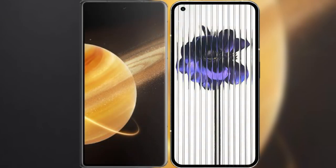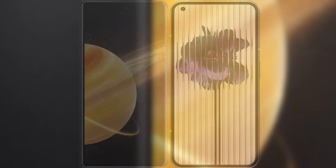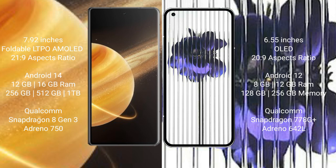I will compare the new Honor Magic V3 with the Nothing Phone 1. Honor Magic V3 comes with a 7.92-inch foldable AMOLED display and a Snapdragon 8s Gen 3 processor aspect ratio 21:9. Nothing Phone 1 has a 6.55-inch OLED display, aspect ratio 21:9. Honor Magic V3 runs on Android 14, while Nothing Phone 1 runs on Android 12.